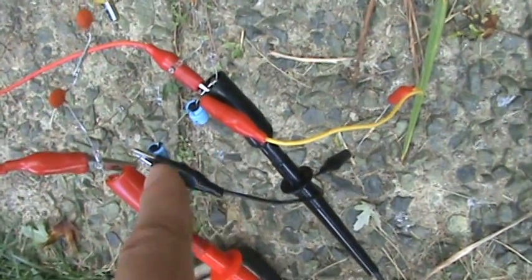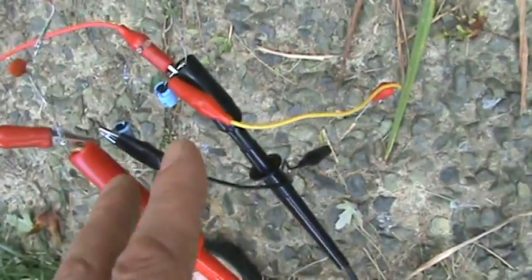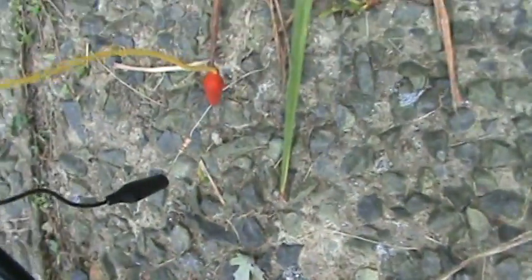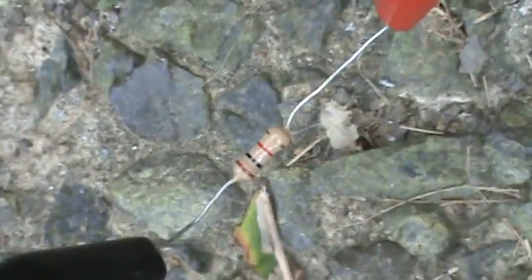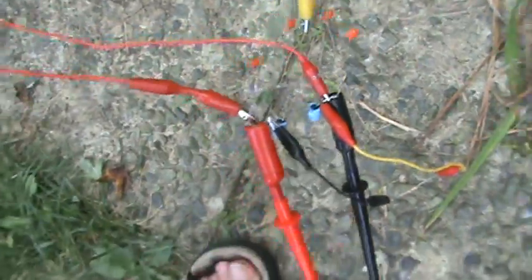And this is still our output here. I also have dangling down there our little 1000 ohm resistor. That's coming off our output there.